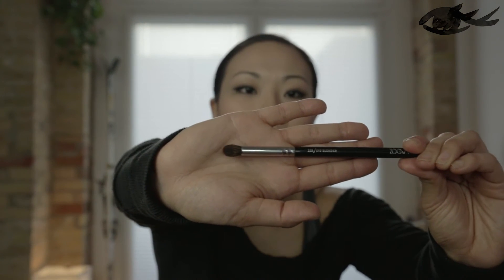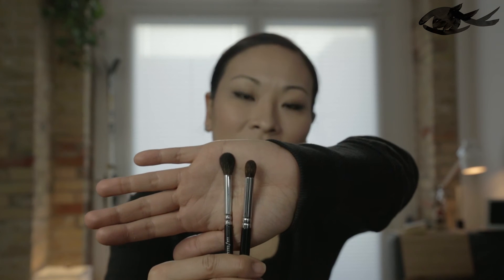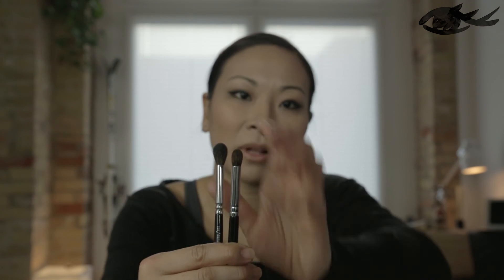Next are blending brushes — this is the 225 eye blender brush. It has a relatively fluffy head and you can place color with it, like a medium shade, and also blend out with it. I really use this as an overall blender. Unlike the larger one, it's smaller, so if you have smaller eyes and you're looking for a blending brush, this is your brush.